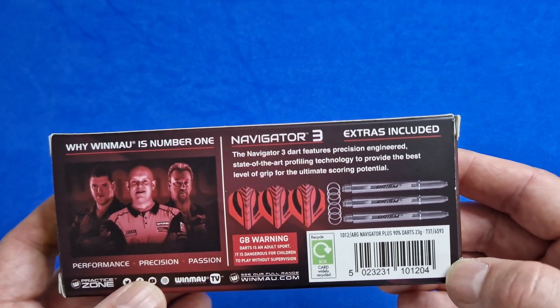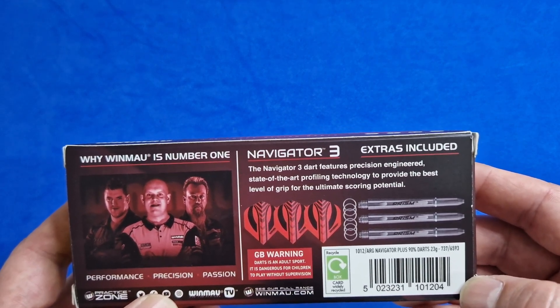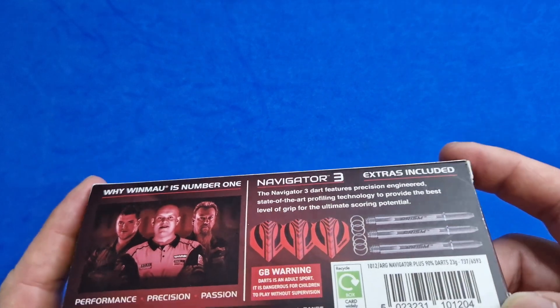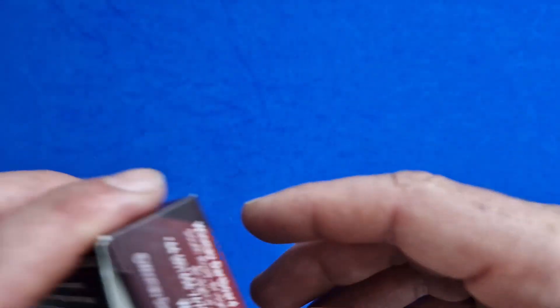The Navigator 3 features precision engineered, state-of-the-art profiling technology to provide the best level of grip for the ultimate scoring potential. There's also a warning that it's an adult sport — don't leave children unsupervised with darts, but everybody should know that anyway. There's a little bit of information about the website too.